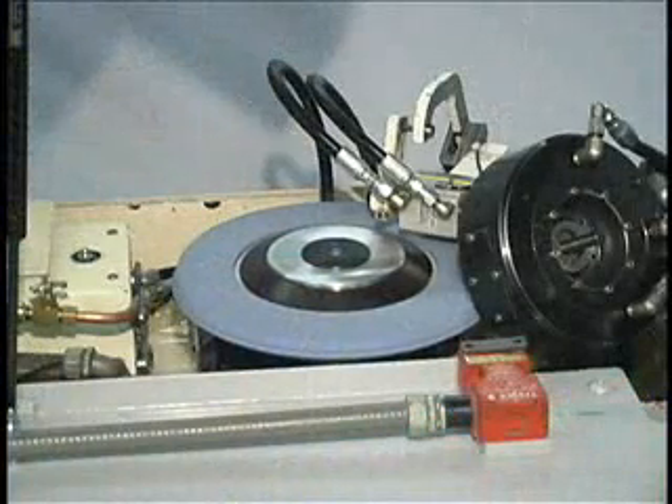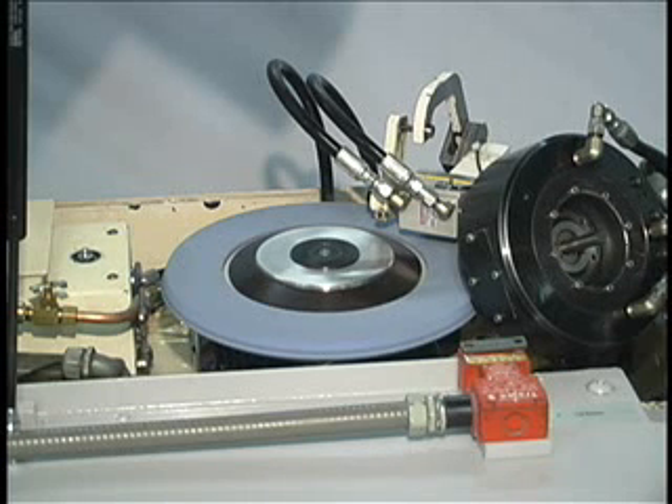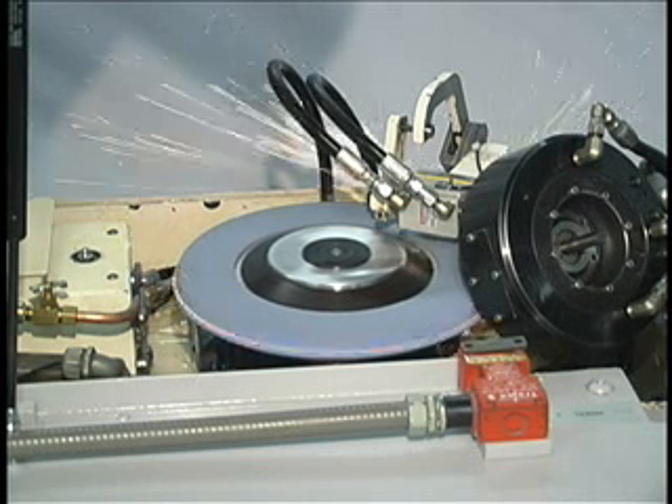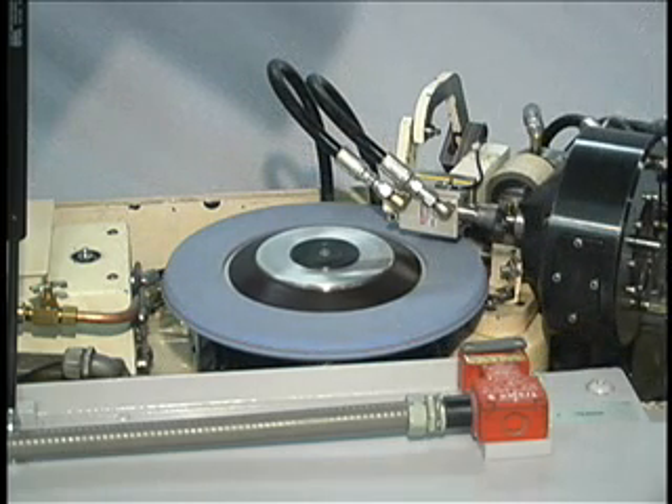At the end of the splitting operation, the wheel will dwell for the amount of time programmed. The wheel then retracts and the work head moves back to the load position and is ready for the next cycle.